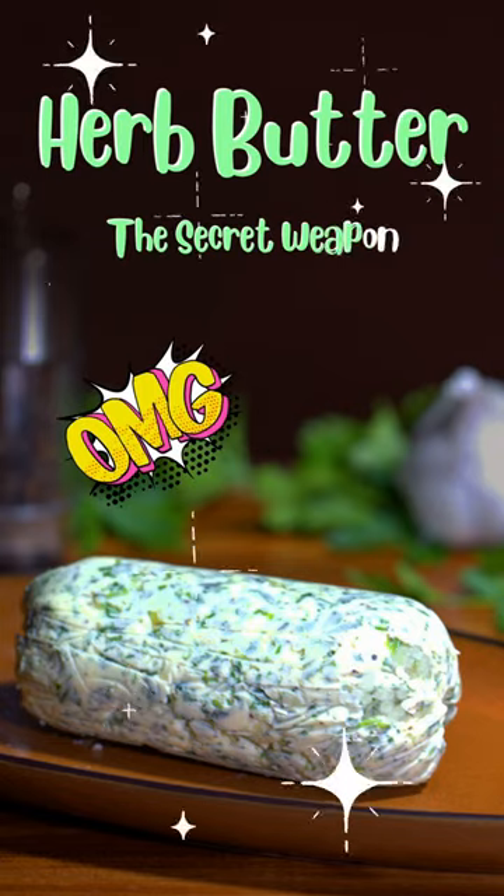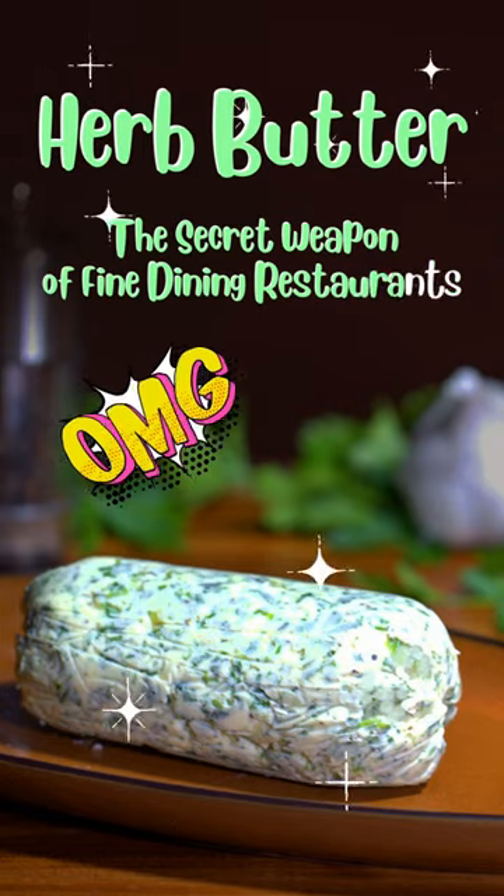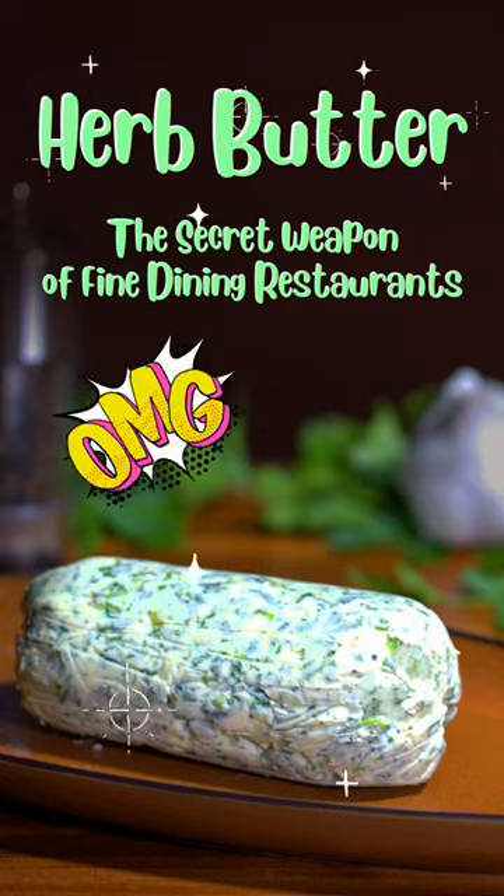Garlic and Herb Compound Butter — the secret weapon of fine dining restaurants. It's why their steaks always taste so amazing. Here's how to make it at home.